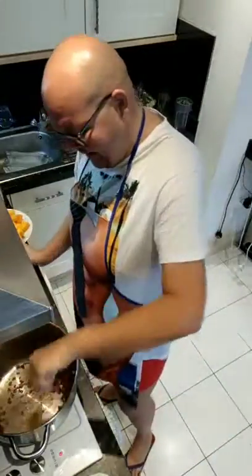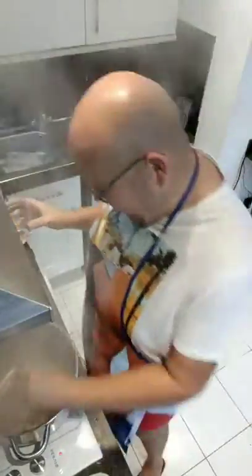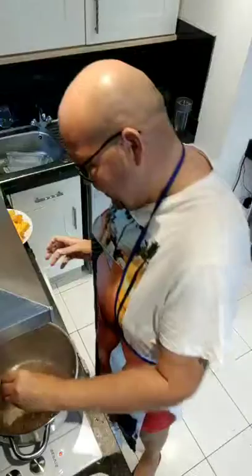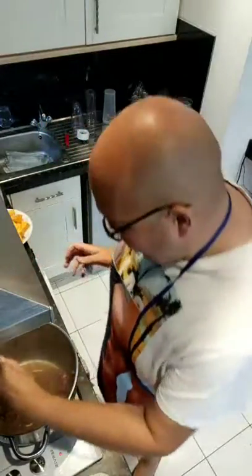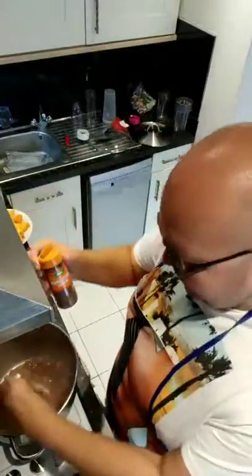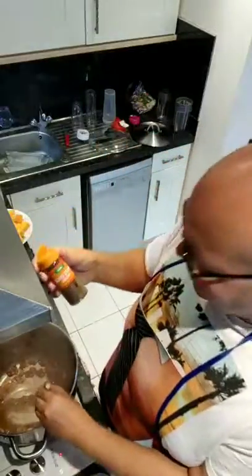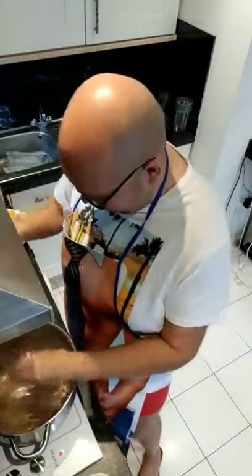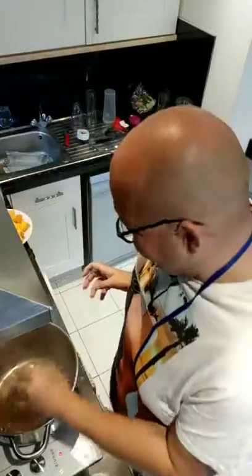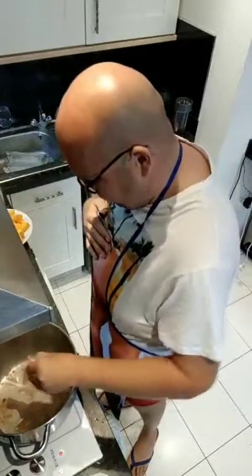The recipe says if it starts to stick to the pan, add a little splash of water. I might add a little bit more — I think the pan was getting a bit hot there. I ordered some allspice from Asda and they didn't have any, so they sent me mixed spice. I'm hoping they're the same thing, otherwise my stew will have a very weird flavour. Mixed spice smells quite Christmassy.